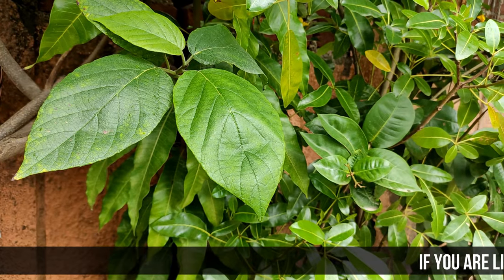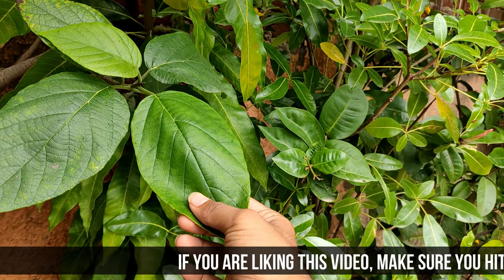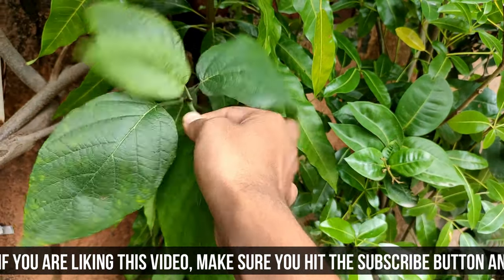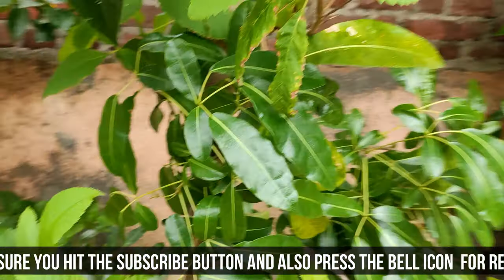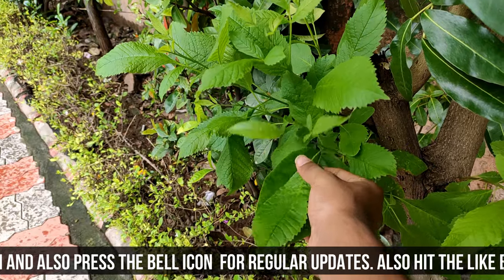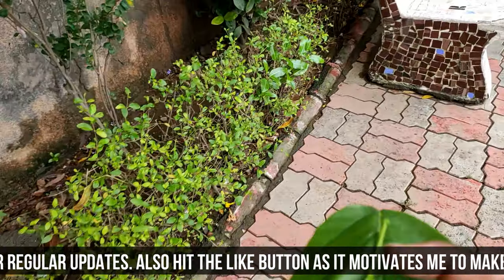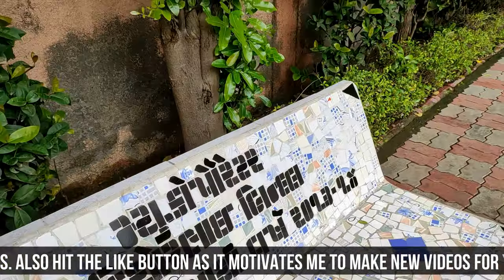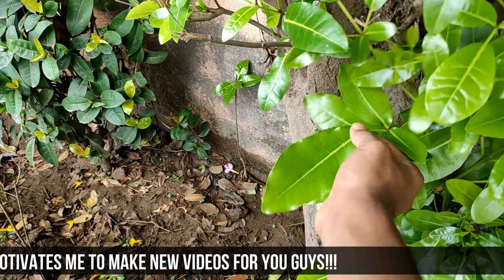Hey guys, so the first step for making a boat from the leaf is to select the best leaf. This leaf is good. We'll take this part and now we'll find some other leaves to start with. I like this type of leaf because it is a bit flexible and can easily be taken into another shape. For this tutorial, I'll find one more leaf to start with. Yeah, this leaf is good. We can start with this.